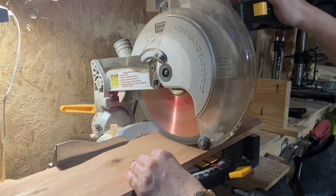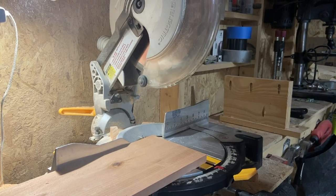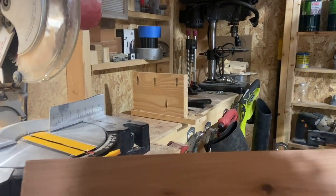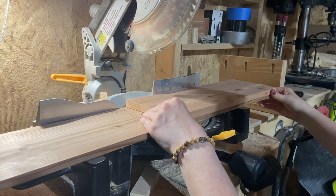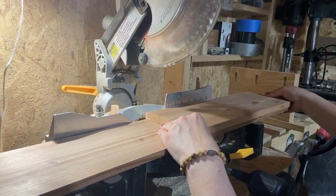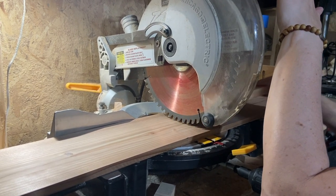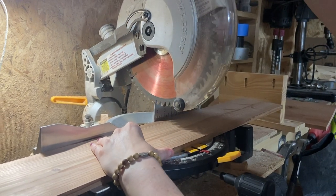A miter saw is a great option for this cut but it is not necessary — a hand saw can do it especially in the soft wood we're using. We start by cutting our first piece to length, which is 18 inches. Then we cut the second piece identical to the first by using the first piece as a reference, so we only have to measure once.